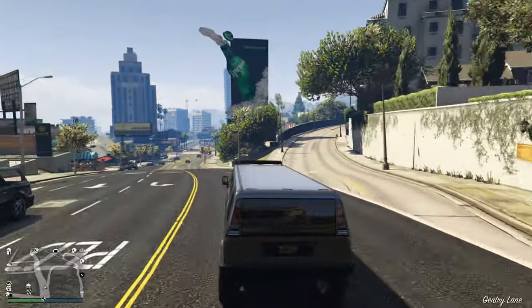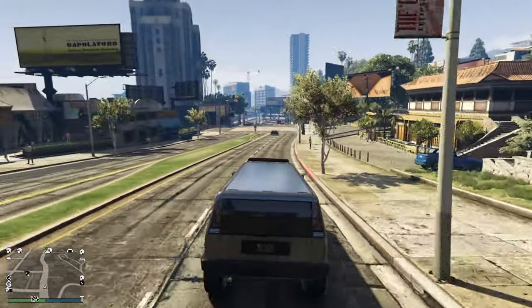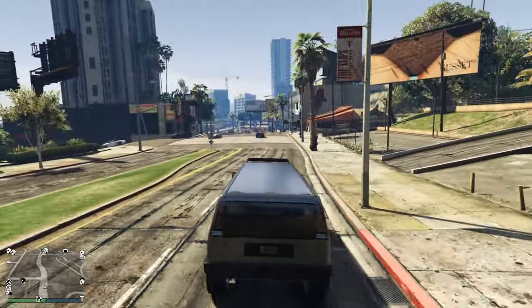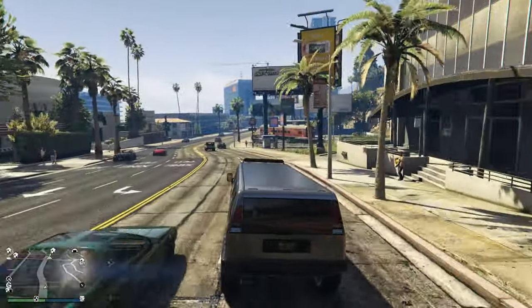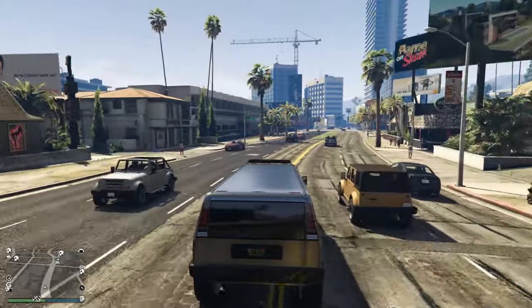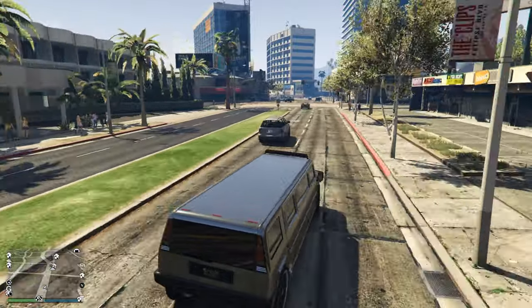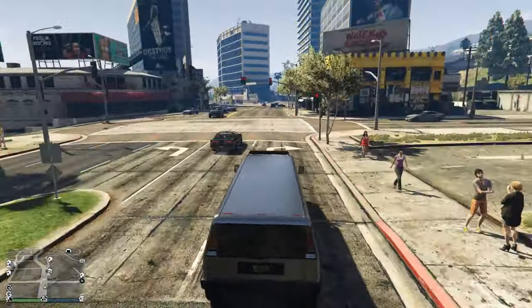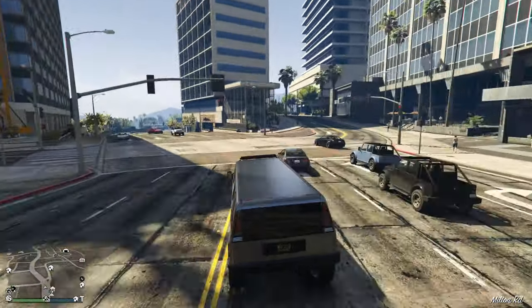It's a pretty big car. Please tell me in the comments what you think about both of these cars — which one fits you, which one you want to buy, and what your preference is.